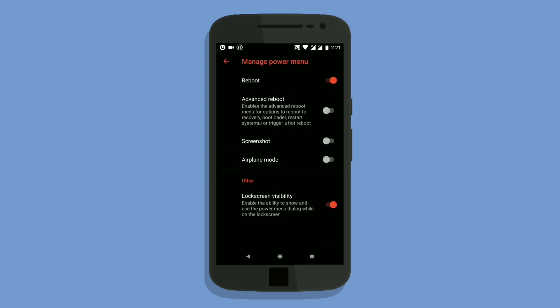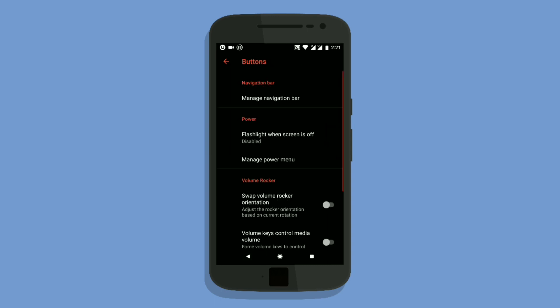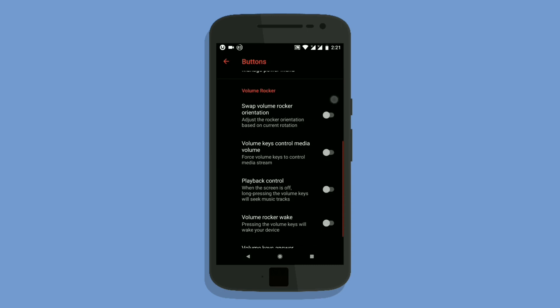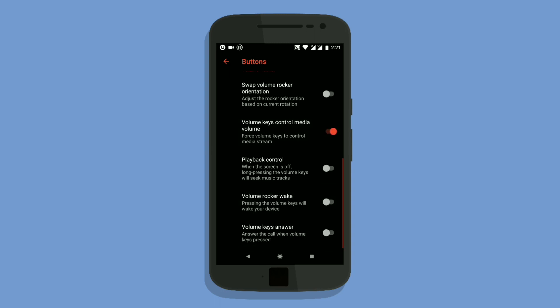Regarding the flashlight — the flashlight isn't working. A developer asked us to try it with third-party apps. I tried working the flashlight with third-party apps, but that didn't work either.